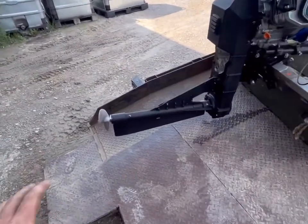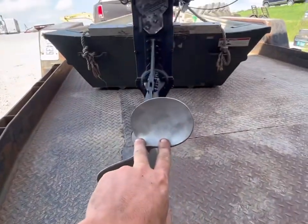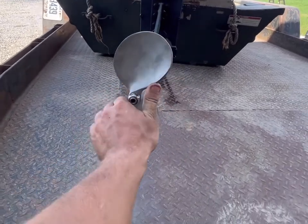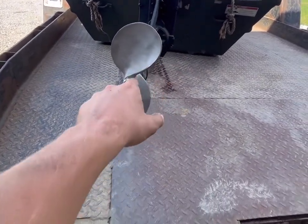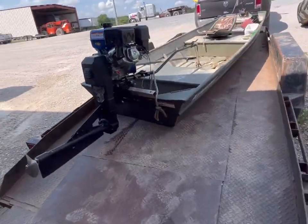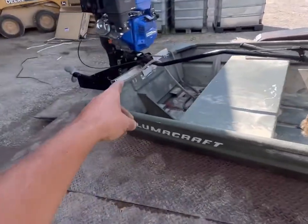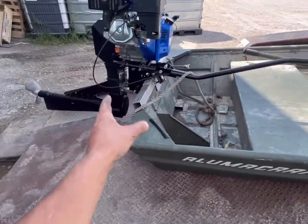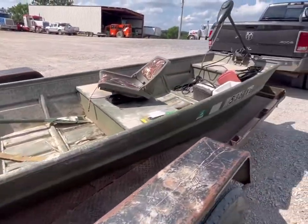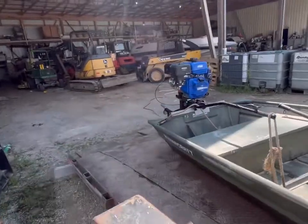I really like the surface drive. The prop sits about right here in the water — that's about the top of the water when it's going. I'll put up some clips of it on the water. I couldn't find anything about it plowing water, so I just decided to raise it up. There's not many videos on them — there's no videos with this motor and this surface drive.